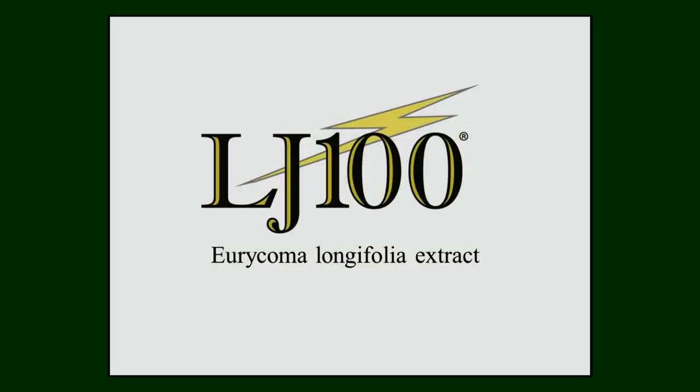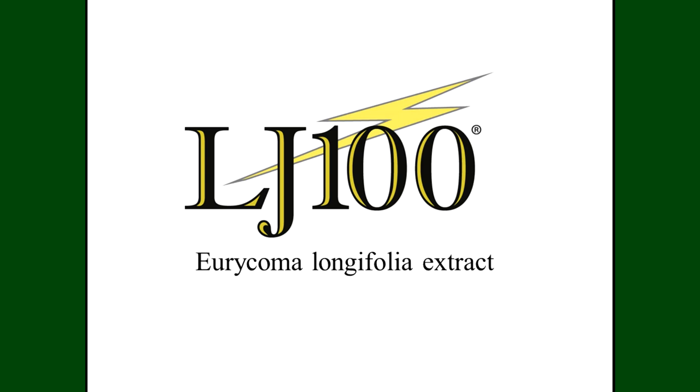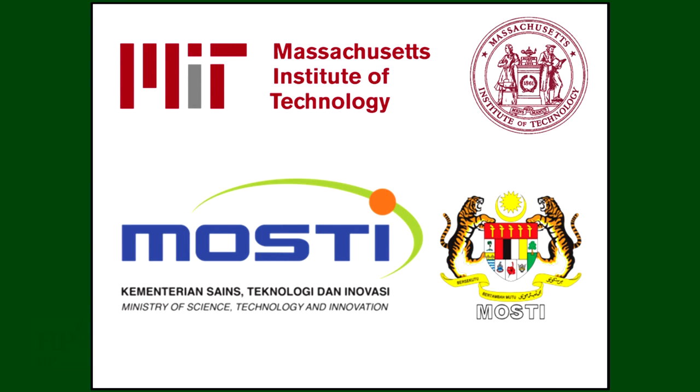What is LJ100? LJ100 is a standardized extract of Eurycoma longifolia, commonly known as Tongkat Ali or Long Jack. It is the result of a research collaboration between the esteemed MIT and the Malaysian government.